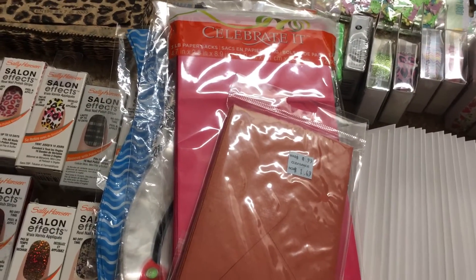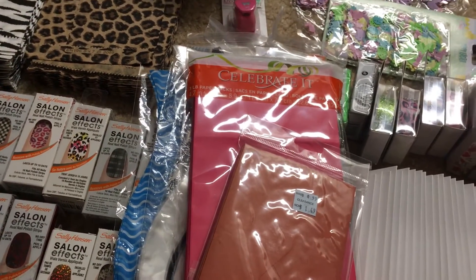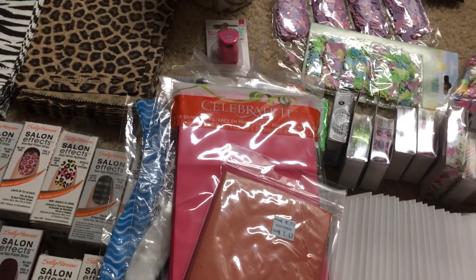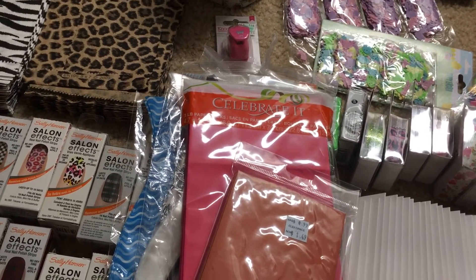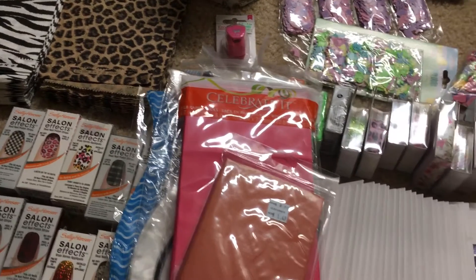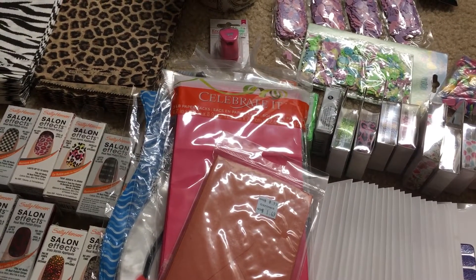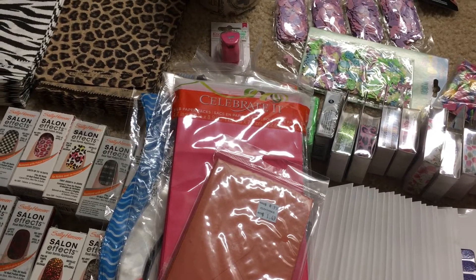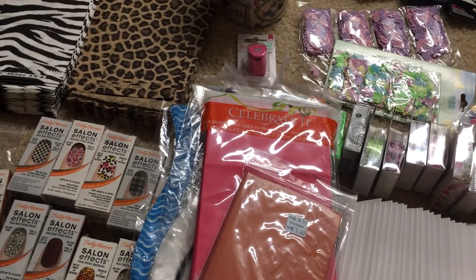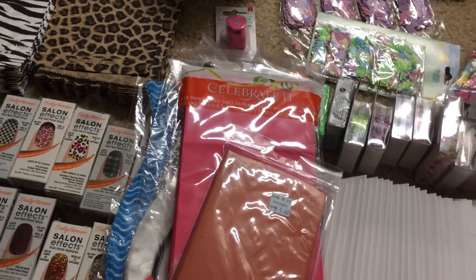I will leave offers open. Keep in mind, to ship all of this you're looking at a large priority box, so that's going to be $19. Whatever your offer is, please include shipping in it because it is going to be a little pricey.